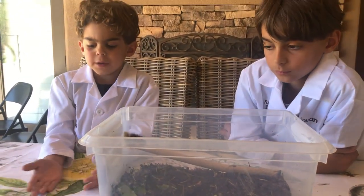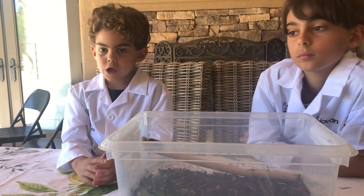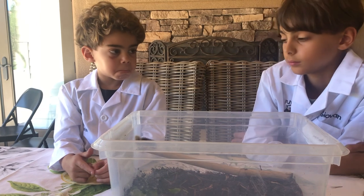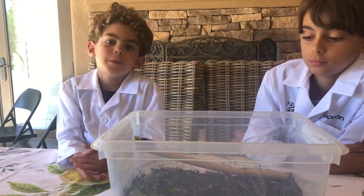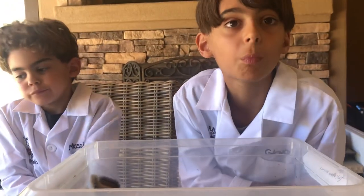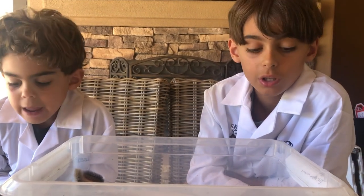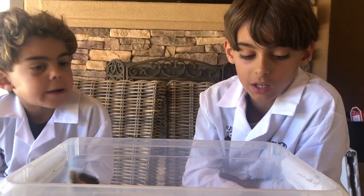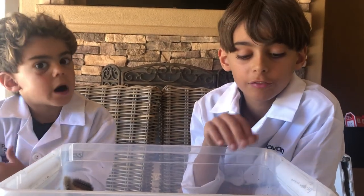They will eat this beetle called a June beetle — they are orange, and they're called June beetles. They also eat small mammals, like shrews, elephant shrews, mice. Because these guys can grow up to be a foot, a foot and a half long.